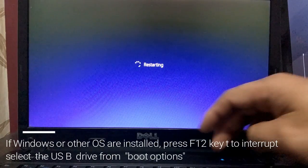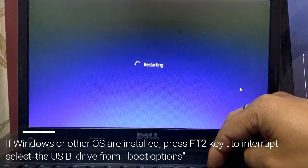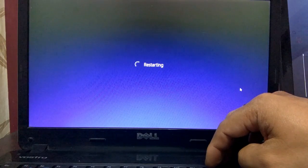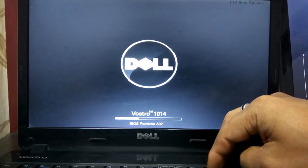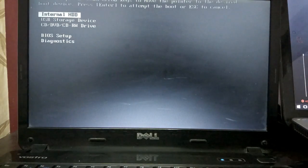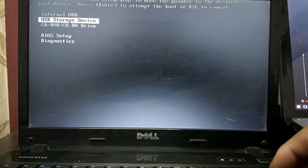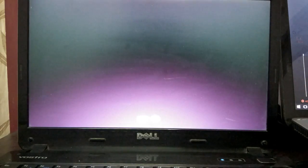Different laptops may have different keys, but in my case it's F12. So we have these options: internal hard disk, USB storage, or CD drive. You can choose USB storage, because that's where we have the Ubuntu.